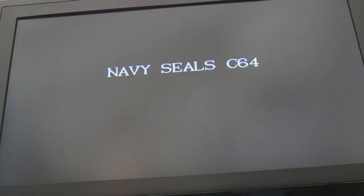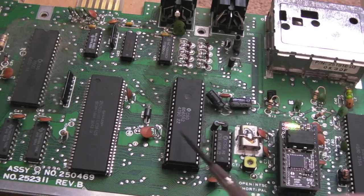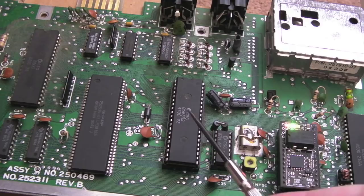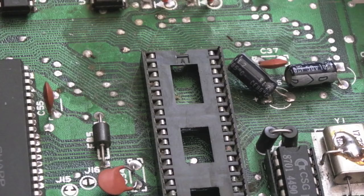This would be the first one of these boards I've ever seen have the PLA fail. But it could be related to that SRAM - if that SRAM has failed inside the PLA, maybe that's causing some of the behaviour we're seeing here. So I think the next obvious thing to do is to remove the VIC-2, inspect the socket, make sure there's no corrosion on the pins, maybe try reseating it. Then I'll try a spare - I think I've got an 8565 R2, so we'll try a different VIC-2 just to rule that out.